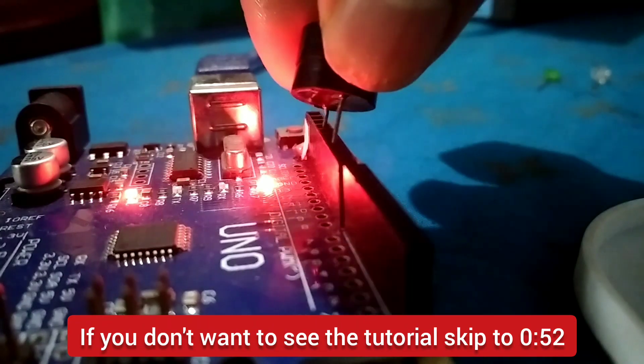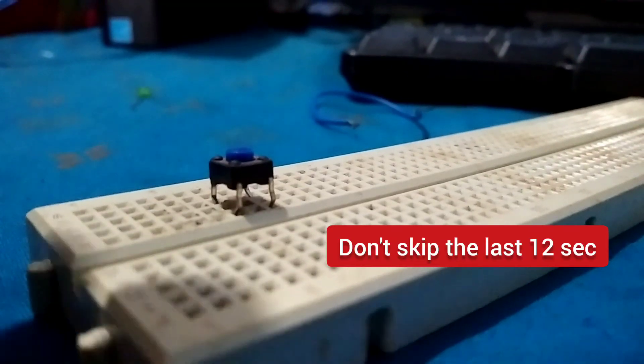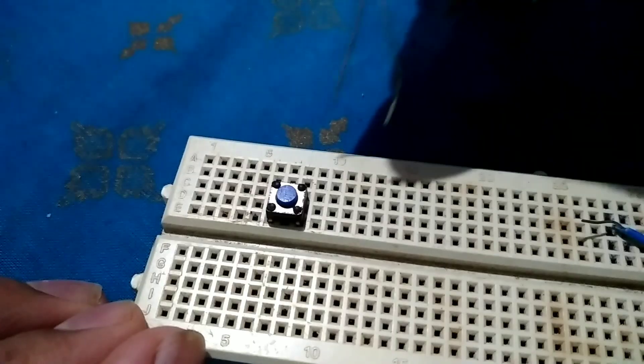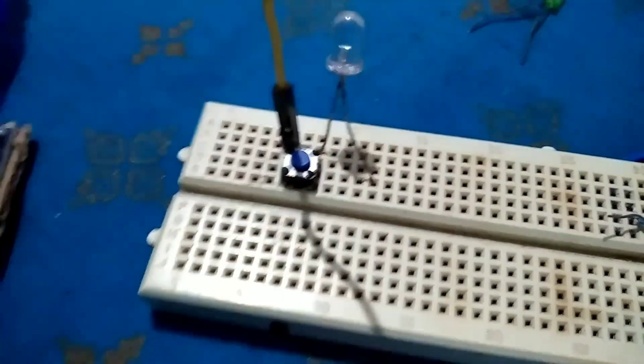Take a buzzer or a speaker and connect it to pin 11 and to the ground of the Arduino. If you need to pause the music, you can use a push button — just take a push button and connect it to pin 9 of the Arduino.